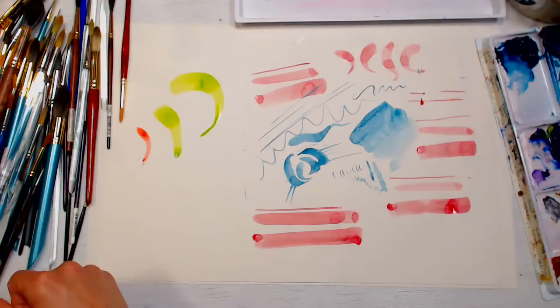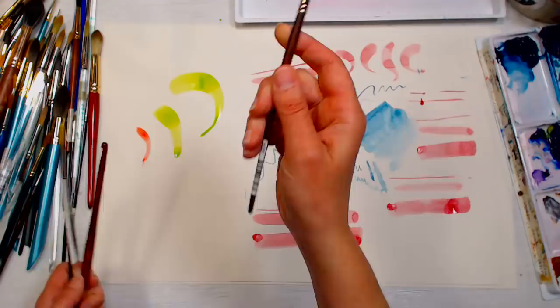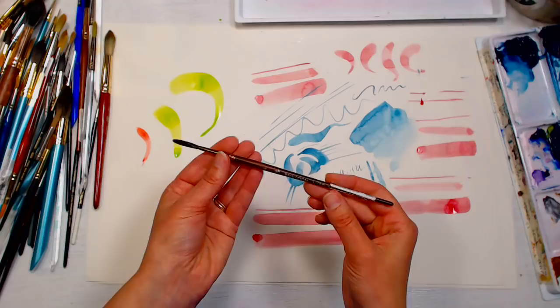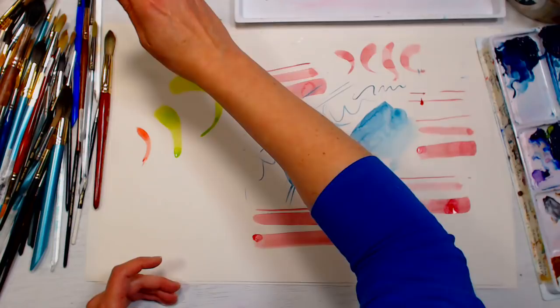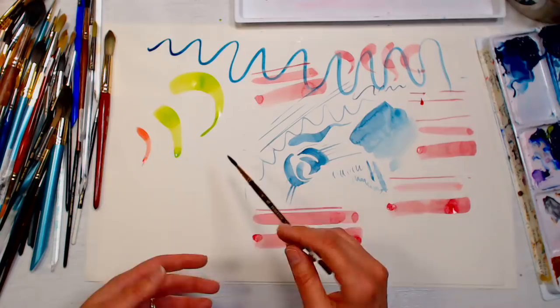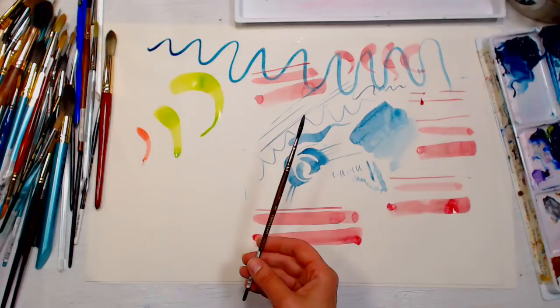Do you use shaders a lot? I don't use flats as much as rounds, but we'll get to flats in a second. This is a number four Princeton Neptune liner — a liner differs from a round because of the length of the bristles. Long bristles mean you can paint for a long time because they hold tons of paint. You won't have as much control since long bristles want to flop, but you get lots of long lines — great for grasses, telephone wires, rigging on a boat.